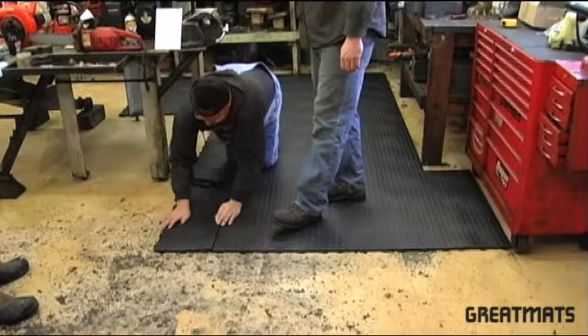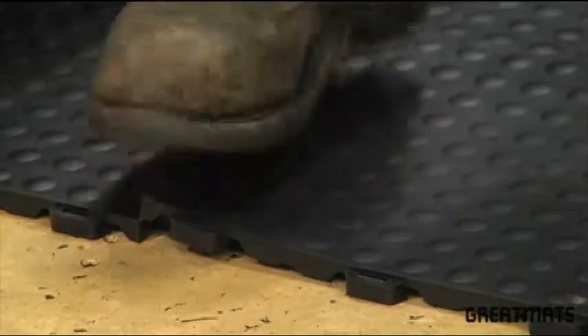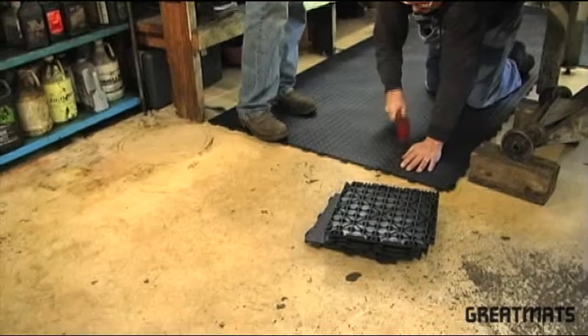The computer-engineered active locking system will hold the tiles together over time. After installation, the tiles will lay flat and will not separate.